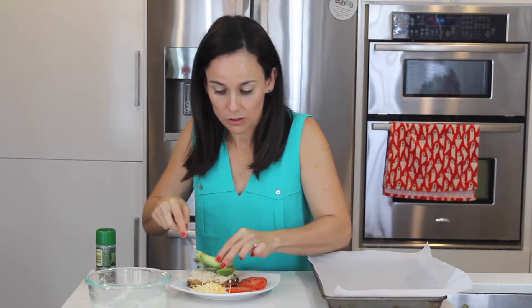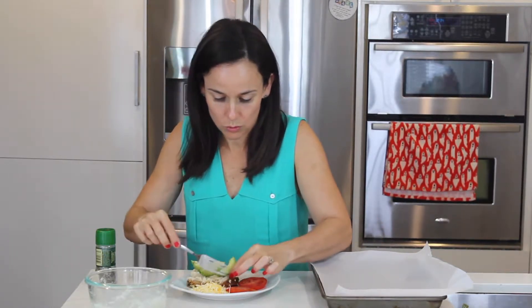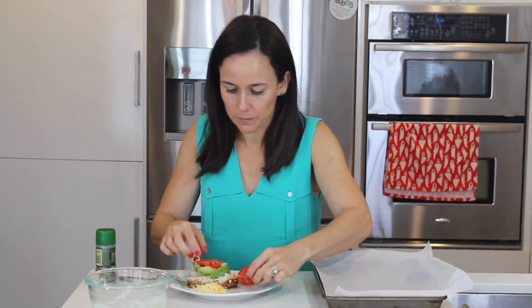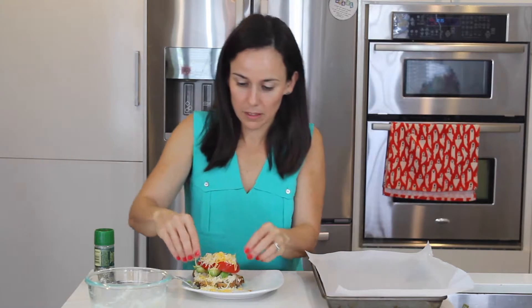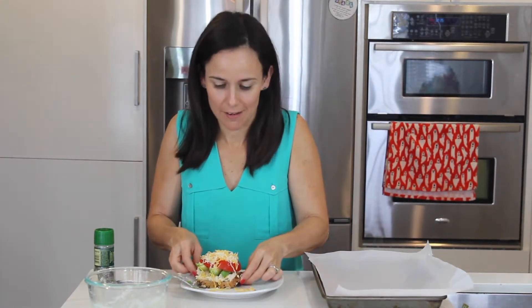A little avocado slices. My God, the avocados have gotten so expensive. I love them, I love them. I'm going to put a little tomatoes. Stack it up. It's going to be a huge tuna melt.